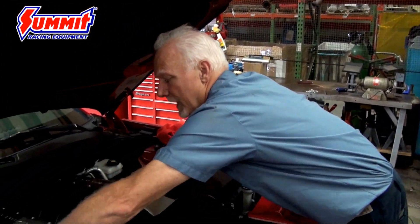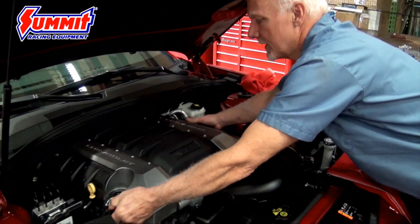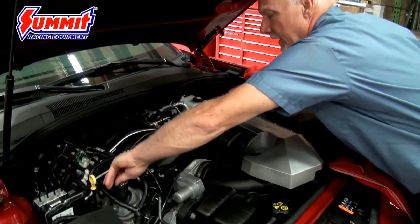First we're going to start off by taking off the engine cover. It's just a plastic cover that General Motors puts on to make things look pretty. We'll take it off and get it out of the way.